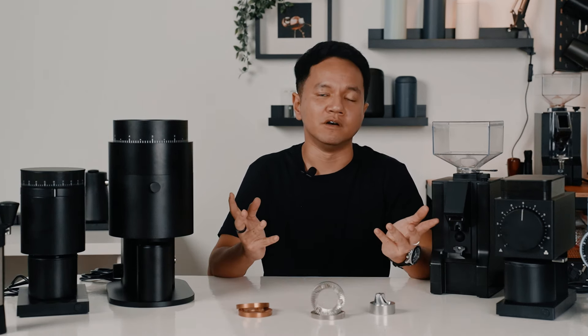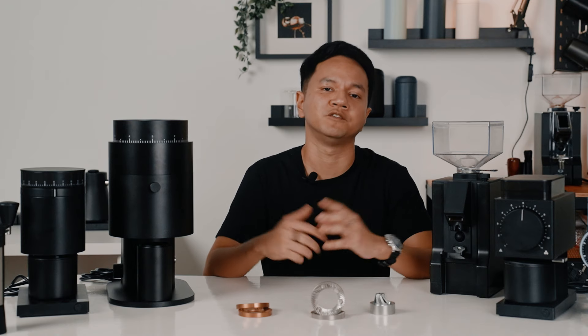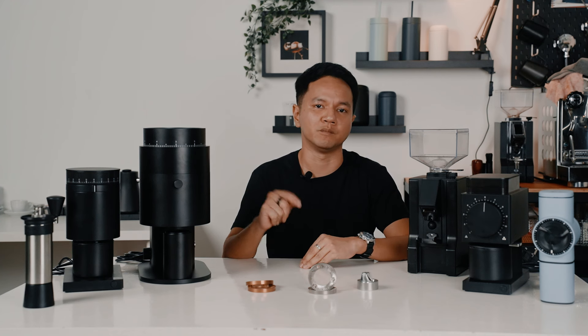I hope this video has been helpful to you in making informed decisions when purchasing your next coffee grinder. We have an array selection of flat and conical burrs from electric to hand grinders, even from low to high price points. You can also visit our showroom if you are still unclear about the burrs, and our sales team will be more than happy to guide you through. If you have any further questions, please don't hesitate to share them in the comment section below.